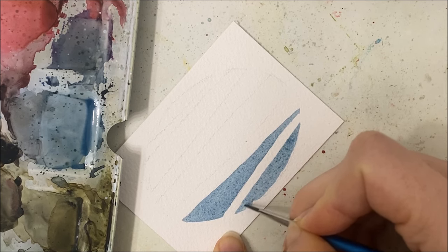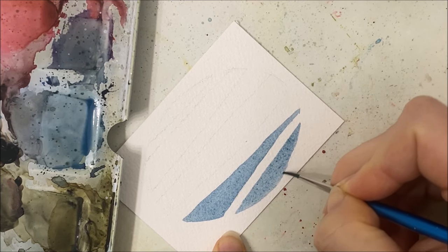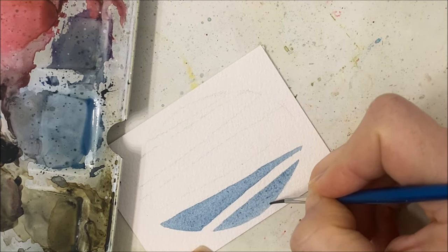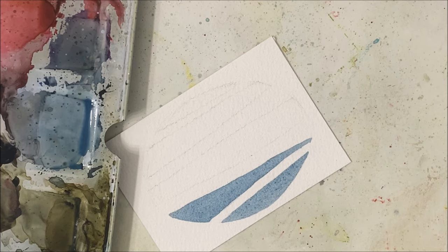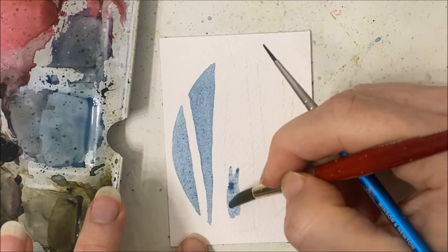A lot of these cards that I've been painting for February and for the winter months in general would do really well as Christmas cards as well. I know that when this one is released Christmas will have already passed, but it's certainly something you can bookmark and use for Christmas next year if you wish.